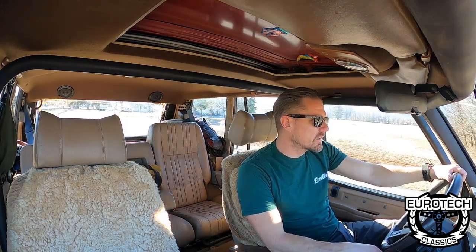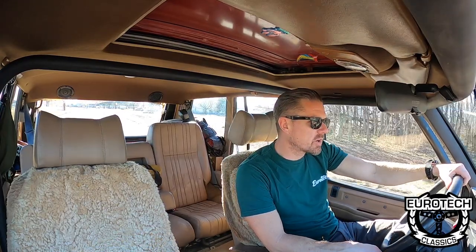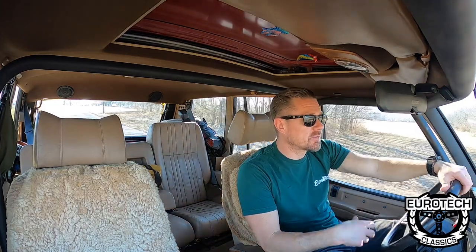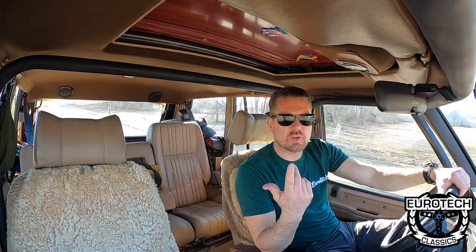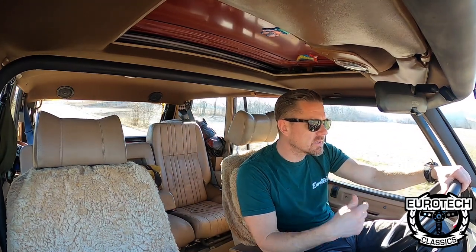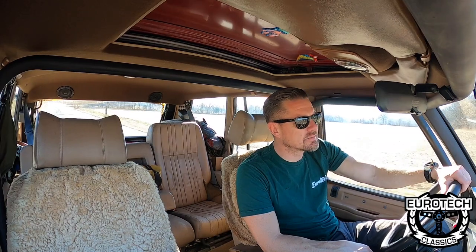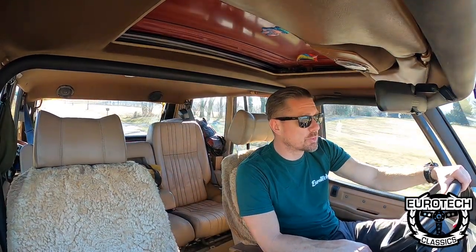I always do like a good driving video of some of my cars that I end up letting go. This one's a lot different than you're probably used to. This is a 1989 Range Rover Classic short wheelbase. It's lifted, it's got big tires on it, it's got Land Rover Defender wheels. The thing's just super rad.